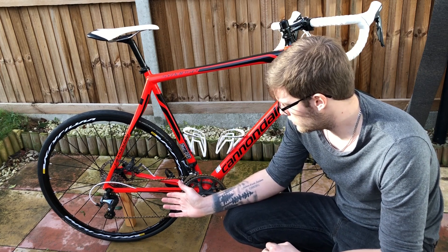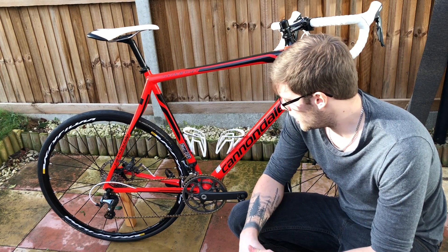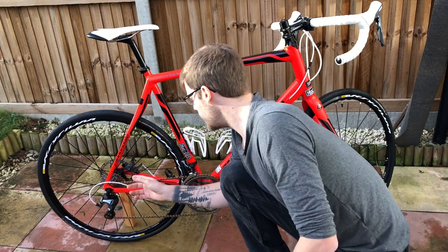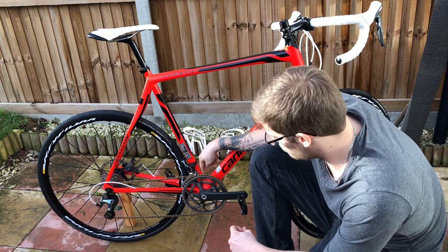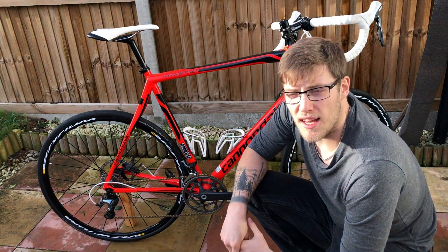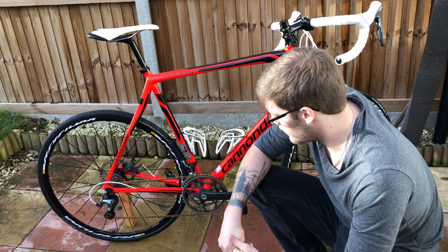I've had Shimano Tiagra from the bike store and never had any issues with it. There were a couple of indexing issues but I worked them out with the help of the local bike shop and a couple of mates — now it runs perfect. I've also got a gold extra-lightweight 10-speed KMC chain. We're running 11-28 on the cassette and 50-34 on the front. Living in Norfolk, I never feel like I need another gear at either end.